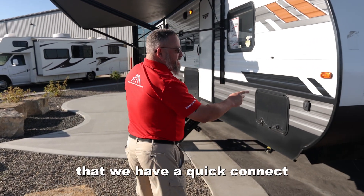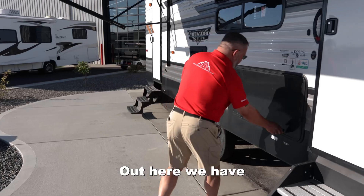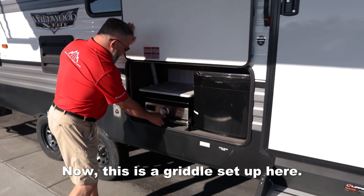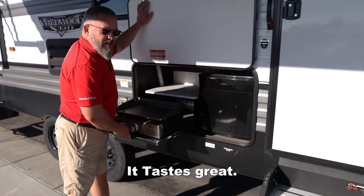Walking around here, you'll notice that we have a quick connect for a solar charger to keep those batteries up if you need it. Out here we have an outdoor kitchen. This is a griddle set up here. These are fantastic for bacon and eggs, and then in the evening you can put a steak on it. Tastes great.